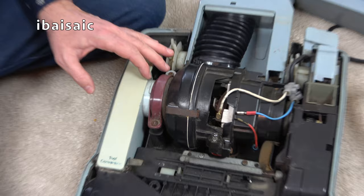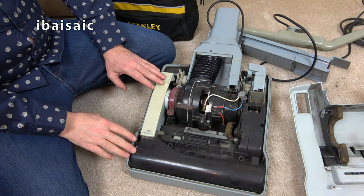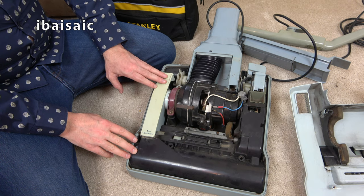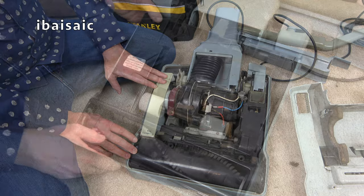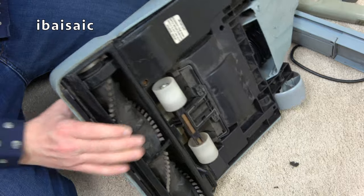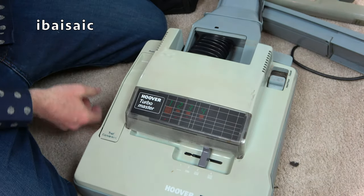The light may work, so I'll just pop the cover back on and then assemble the handle, and we'll switch this Hoover Turbomaster on for the first time — well, the first time I'll be switching it on anyway. Okay, everything's back together; it's now time to assemble the handle.